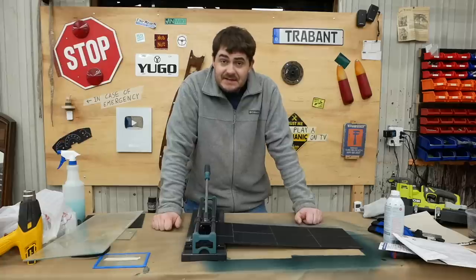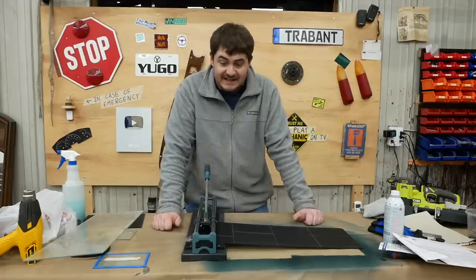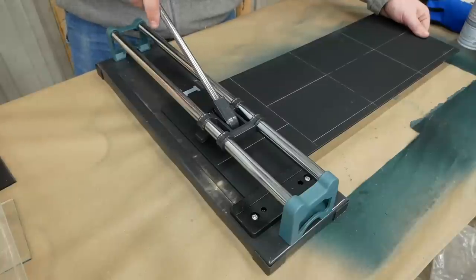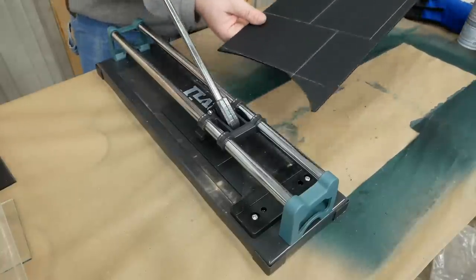That's not going to work. Apparently the diamond drag bit doesn't engrave deep enough to actually be a scoring line. Even if I use the little breaky doodad arm on my tile cutter here, it still won't break on the scoring line. See — absolutely nowhere near it.